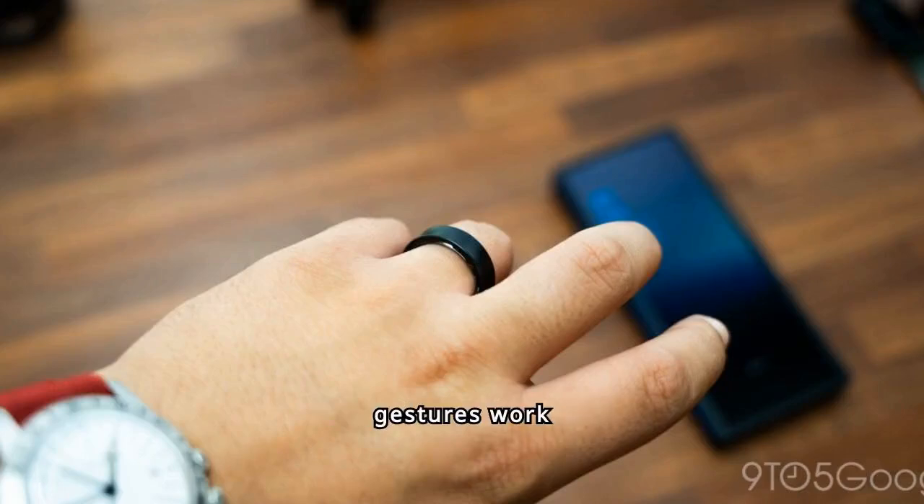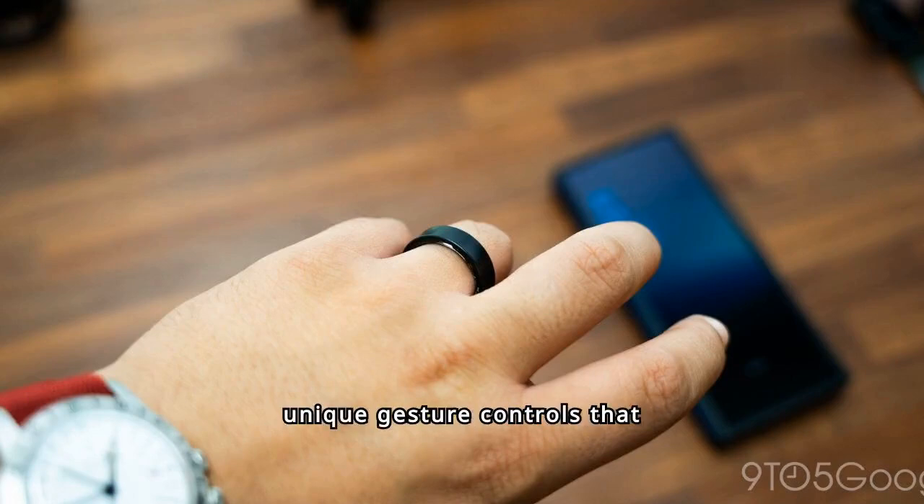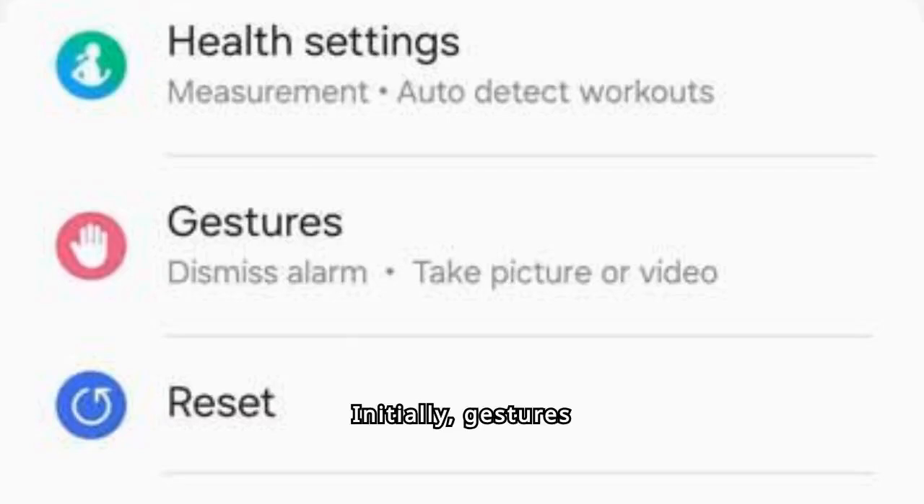Here's how Galaxy Ring gestures work. The Galaxy Ring is Samsung's entry into the smart ring market, featuring unique gesture controls that set it apart. Initially, gestures promised impressive functionality, like activating phone features by manipulating or swiping the ring.